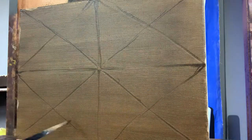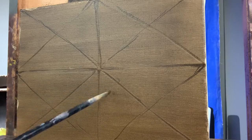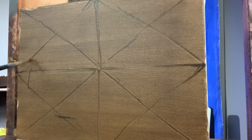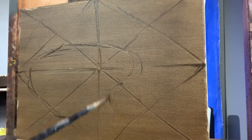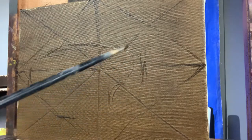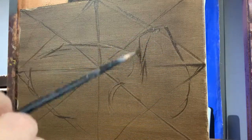This is finding the geometry of this little canvas here. Now I've got my center there, so I'm going to start to loosely sketch my composition, indicating the outline of these objects.